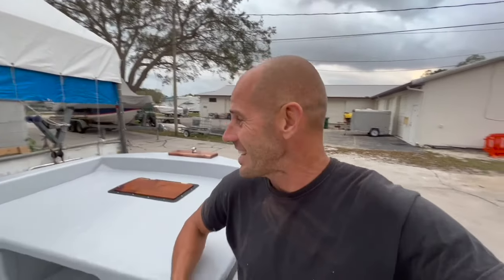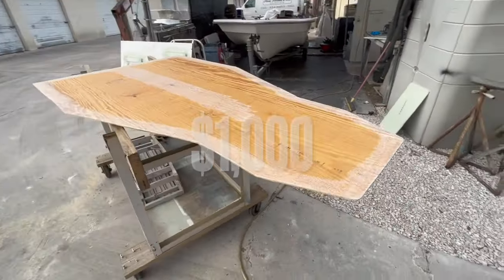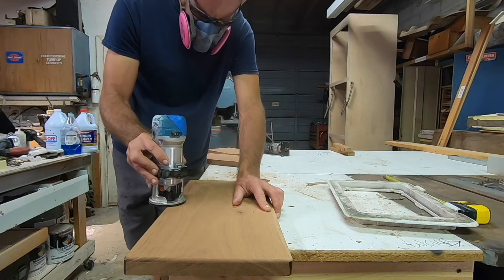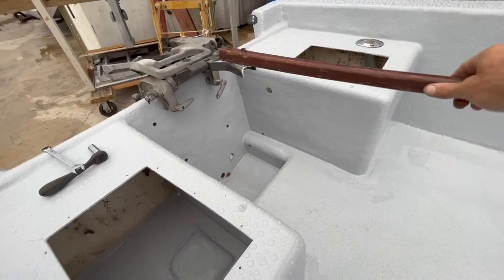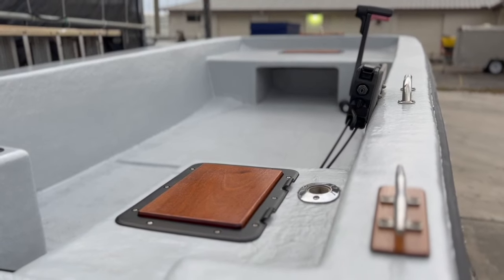Hi friends, I'm Forrest and welcome to part two of our budget skiff rebuild, where I take this boat and with a thousand dollar budget rebuild it, adding all sorts of cool stuff. If you haven't seen part one, click the link above to see that first. In this video we're going to finish off the boat — woodwork, steering, accessories, and all sorts of good stuff. Let's get this video started.